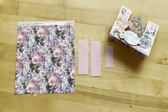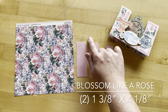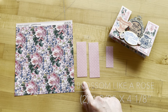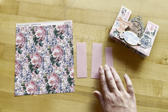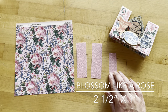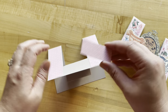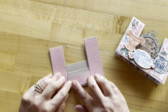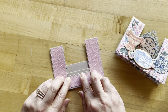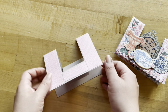Card one, step one: we're going to take Blossom Like a Rose and cut out two strips to be one and three-eighths of an inch by four and one-eighth of an inch. Then trim one of the leftover strips to be two and a half by one inch. With your adhesive of choice, adhere those three pieces down on the front of your card base. I'm using art glitter glue — it's my fave, but use whatever you love.